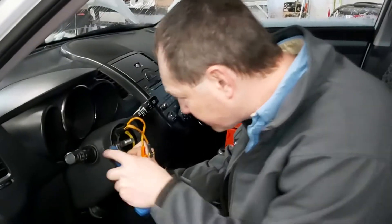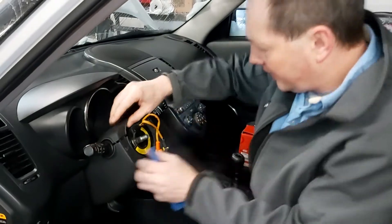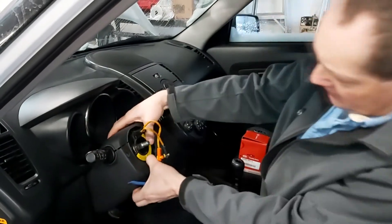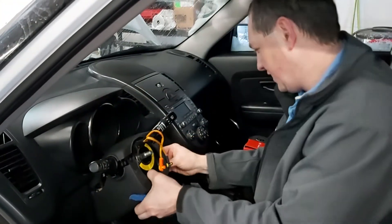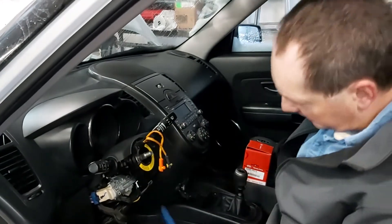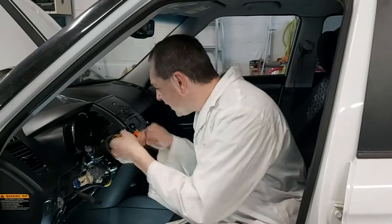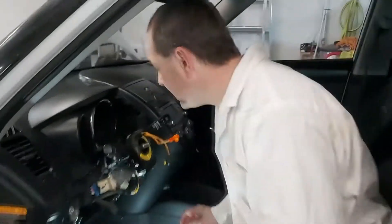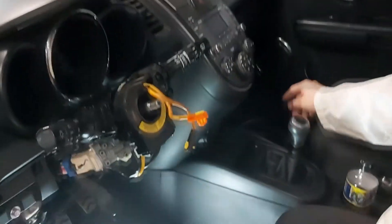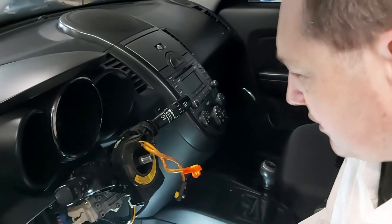This should just pop off. Now, you don't need to take the steering wheel off in order to do this. Now we can access the wires in the back. If it was just the cruise control not working, I would say it's a problem with the switch, but because the airbag light's on, we can address that.